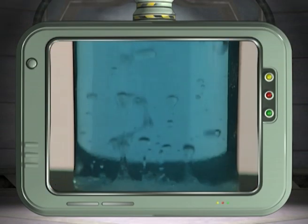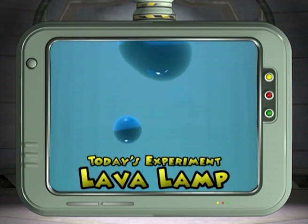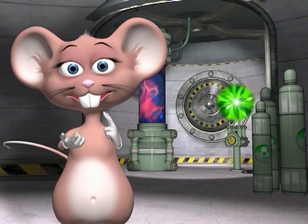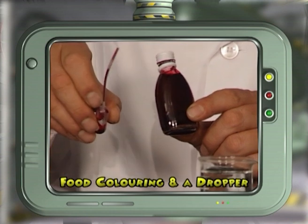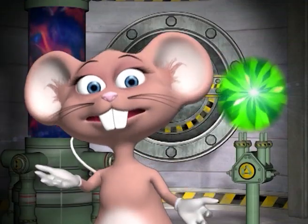Today we're going to investigate the density of fluids and produce a simple lava lamp. For this you will need a tall cylinder filled with water — at home you can use a tall glass — food coloring in a dropper, cooking oil, and table salt. Let's begin the experiment.